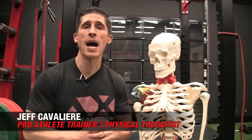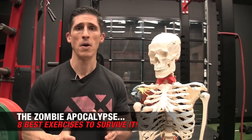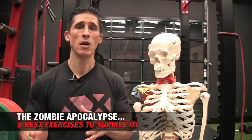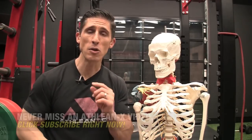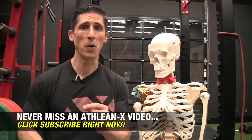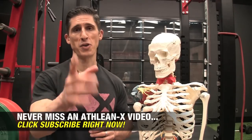What's up, guys? Jeff Cavaliere, ATHLEANX.com. It's Halloween, and we're talking zombies — well, kind of. If the zombie apocalypse came, would you be able to survive it, or would you wind up looking like him? I'm going to show you today the eight best exercises that you need to know and need to be able to do if you're going to avoid this fate and instead survive it by training like an athlete. Let's go over them top to bottom.